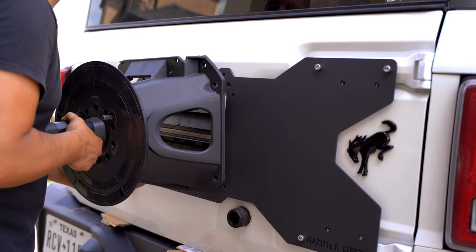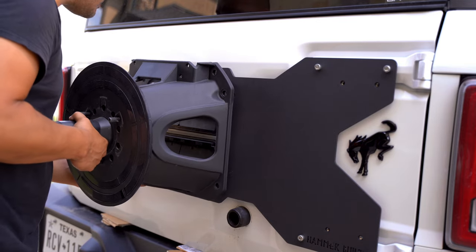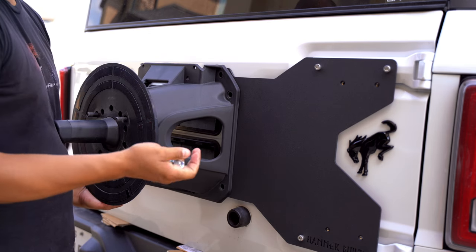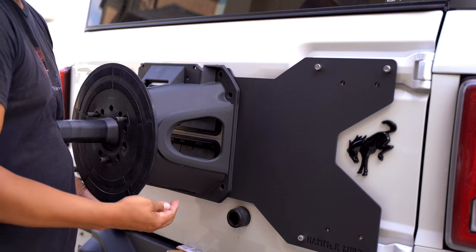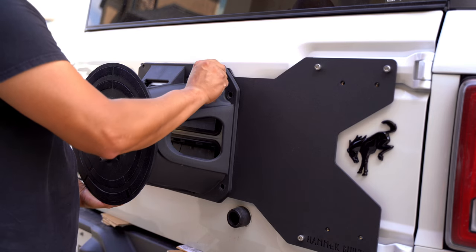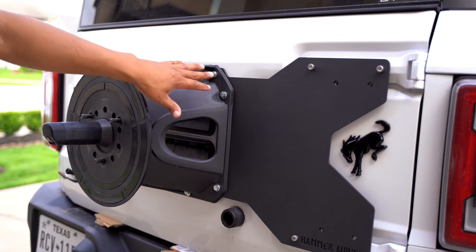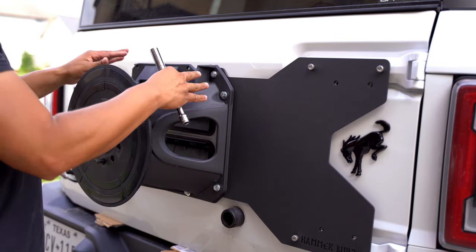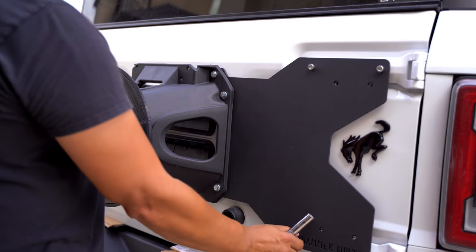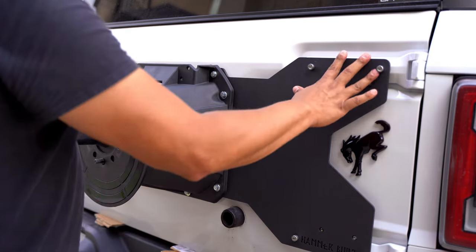Go ahead and install the spare tire carrier onto the Bronco using the hardware that came in the kit. These are also going to be 13 millimeters with washers. Once we get all eight of the spare tire carrier assembly bolts started, we can go ahead and snug them down, and snug down the tailgate hinge bolts as well.